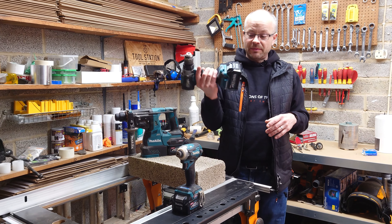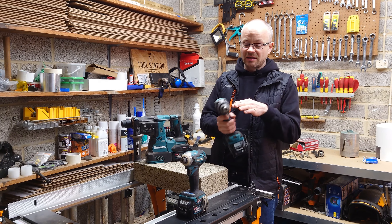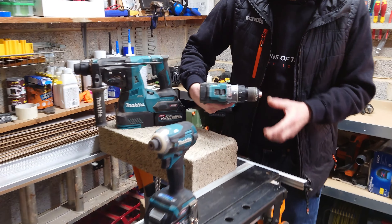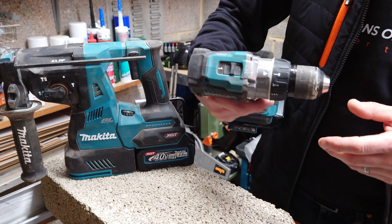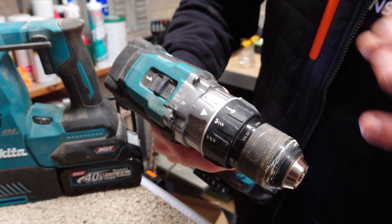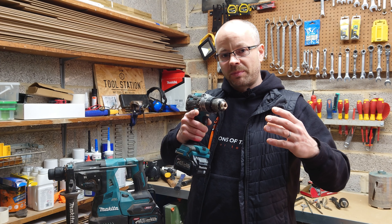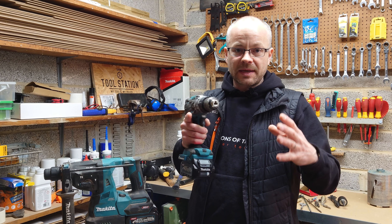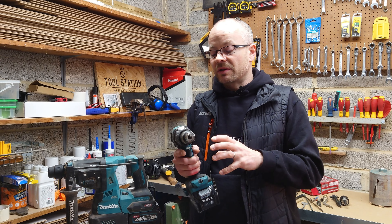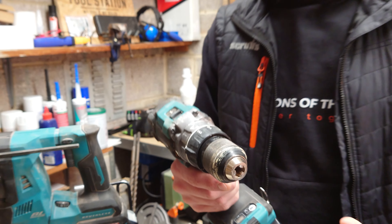The combination drill is probably the happy medium between both the impact driver and the SDS. It's called a combination drill because it has several functions: it has a hammer action for drilling into things like concrete, a screw torque system where I can alternate the torque — either very soft if I don't want to push a screw in too far, or cranked up for a big long screw into a long piece of timber like a sleeper. It's also a drill function for just drilling into wood, metal, plastic, etc.